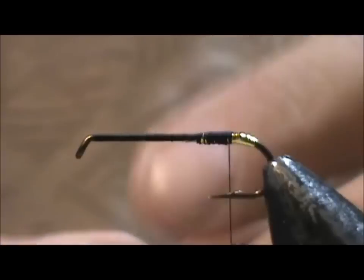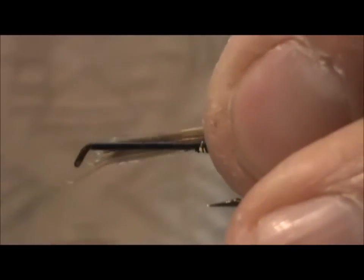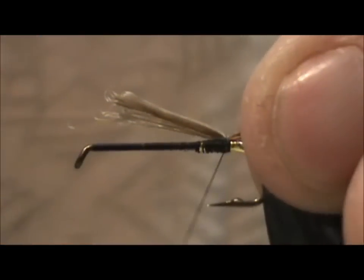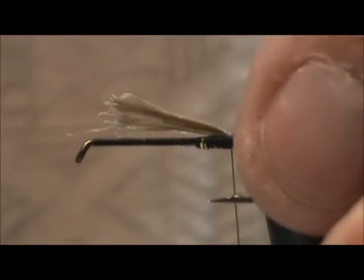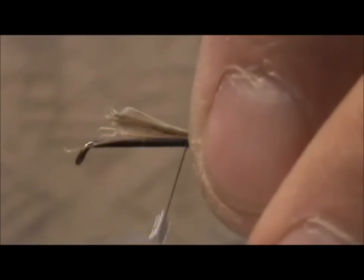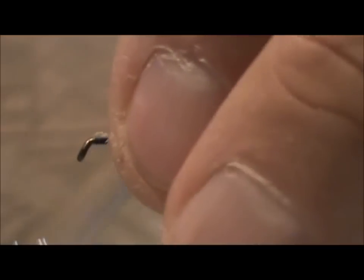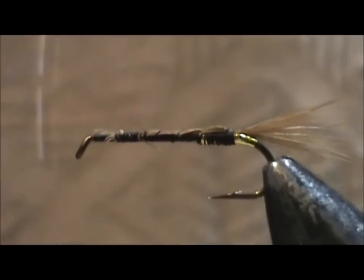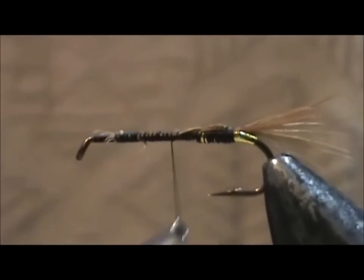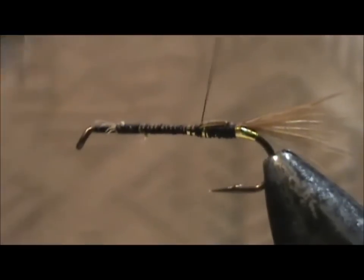Now I'm going to take brown hackle fibers for the tail and I'm going to tie them in right at that point. I'm going to wrap this up — what I'm doing is building up a bit of a body here by tying the materials in, which will help keep the body a nice level shape. You can see in the back here it's already a little bit heavy.